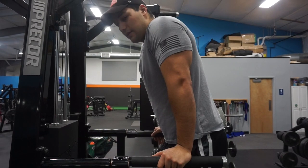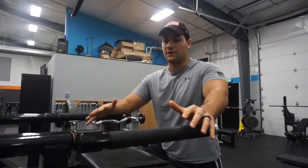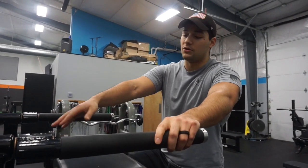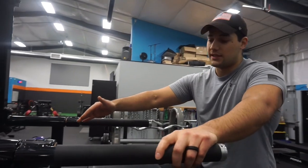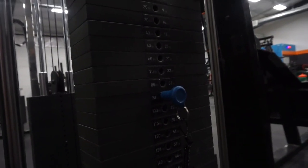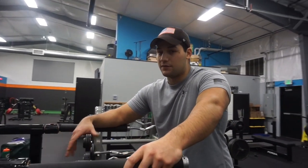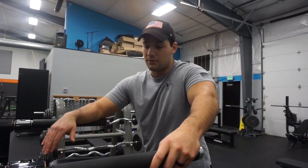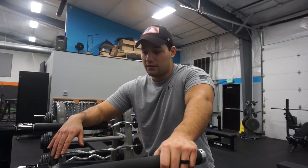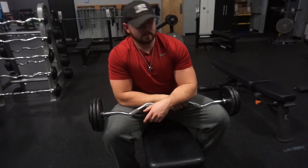I usually shoot for about 10 to 15 reps on this movement. For the weight, if you do decide to do assisted, just go for a weight that you feel comfortable with. If you're fatigued go less, if you have more energy go more — just focus on the muscle.